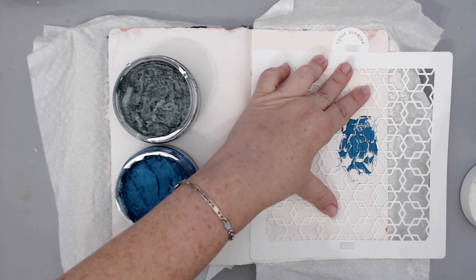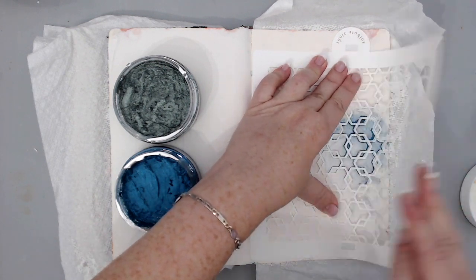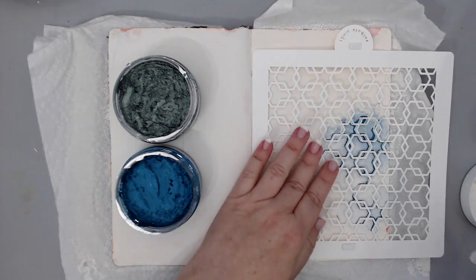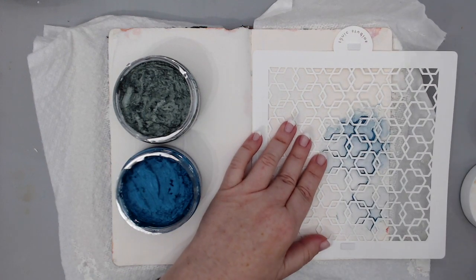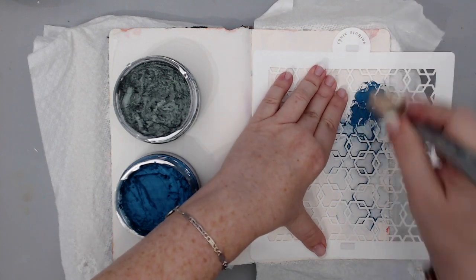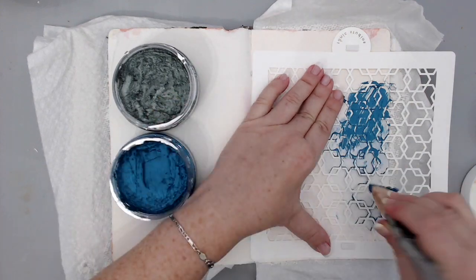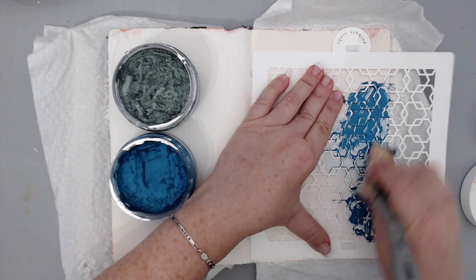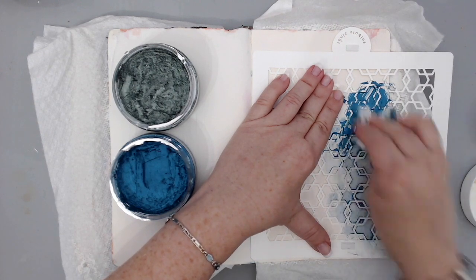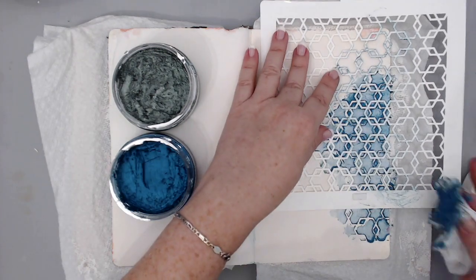I prepped my page with white gesso, and now I'm using some Nuvo mousse with a Tonic Studios hexagon-shaped stencil. I'm adding some Nuvo mousse and then with a baby wipe just running it through. I took a couple of colors — I will list them below, I can't remember the names but I will list them all — and I'm basically just rubbing them in.